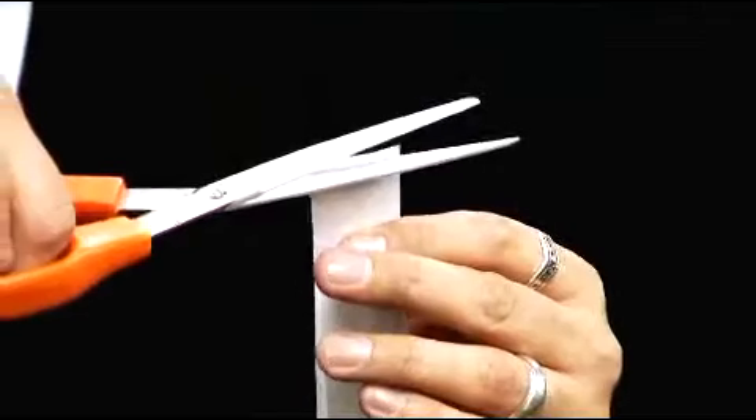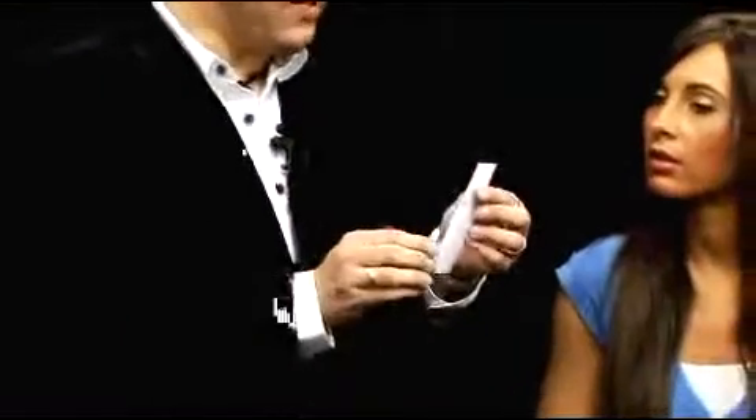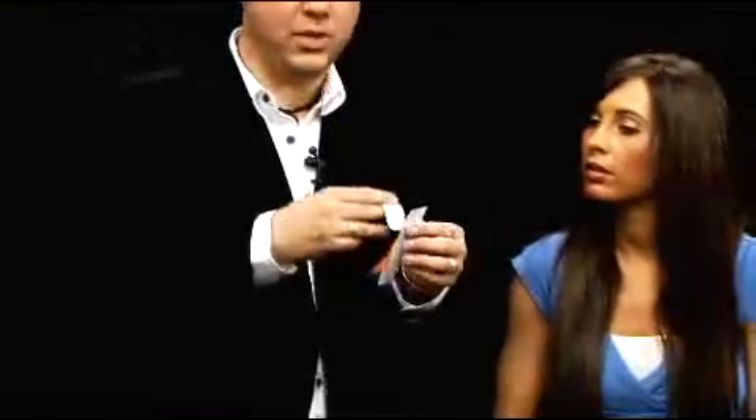Hi, I'm Ben Salinas and welcome to Easy to Learn Amazing Paper Magic. On this DVD, we're going to show you just how many incredible tricks you can do using nothing more than a few pieces of paper — things you'd find around your house.